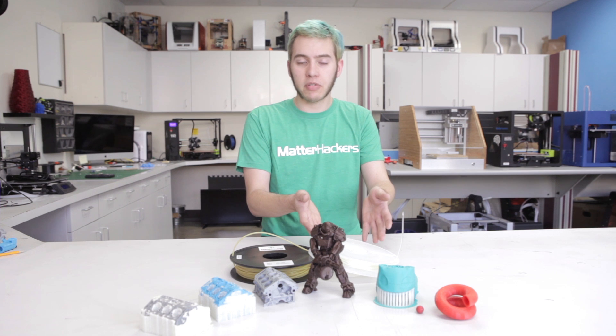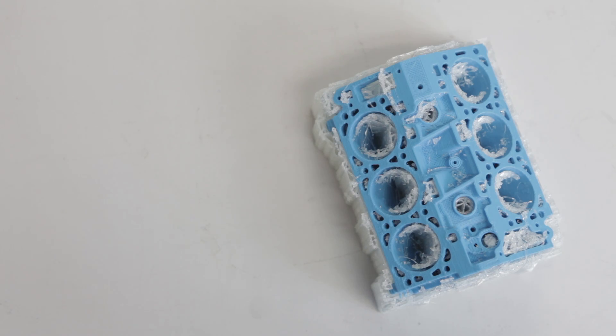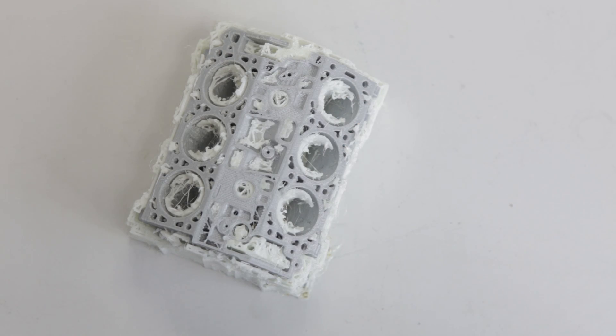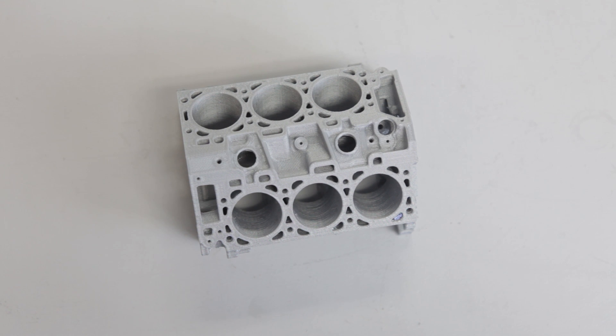Elmer's glue sticks are made of PVA, so essentially PVA support material is just solid glue stick, which means any of your PLA prints are going to stick to the support material super smoothly and at the very end you're going to have a very smooth finish underneath your parts.